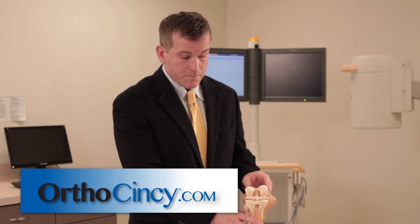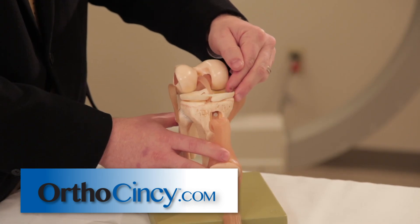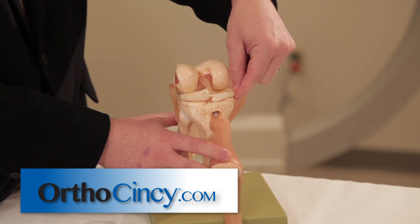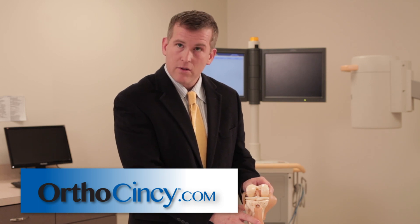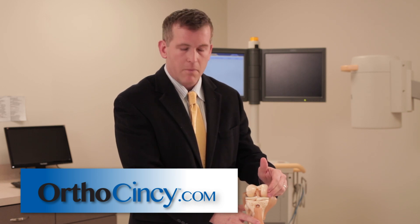The surgery is of two types. The first type is a meniscal repair, where we actually suture the meniscus cartilage back down to the joint capsule. That is generally done in conjunction with an ACL surgery, or in a very young patient where there's better ability for healing.